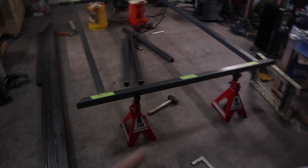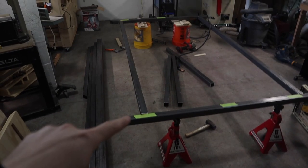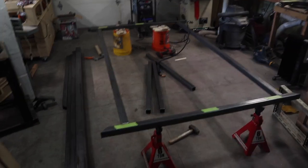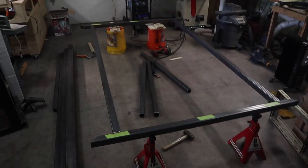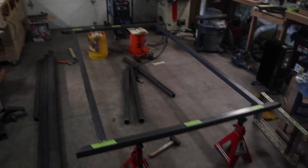Alright, morning of day two. Got my coffee. Yesterday after my last update I spent a good amount of time getting this thing all leveled out — got two jacks here and two Home Depot buckets over there. Took a while to get it level. I tacked all these ends a little too well so there wasn't much flex, but I ground off a couple of tacks and got it pretty much perfectly square. Now I'm going to get the three cross braces tacked in the middle while everything is where it's supposed to be, then double check it's all square and level, and then get everything welded in all the way. Then I'll flip it over and weld the other side.